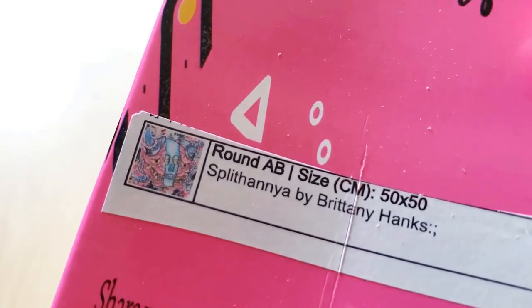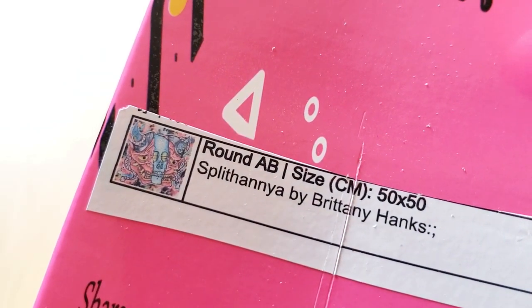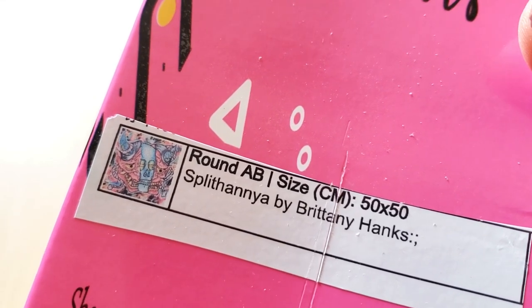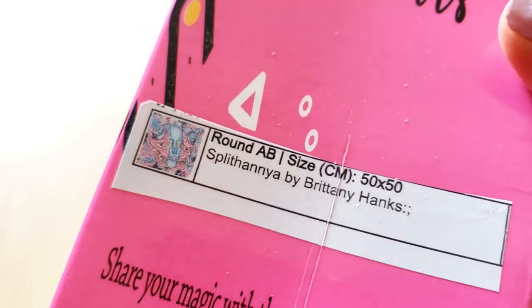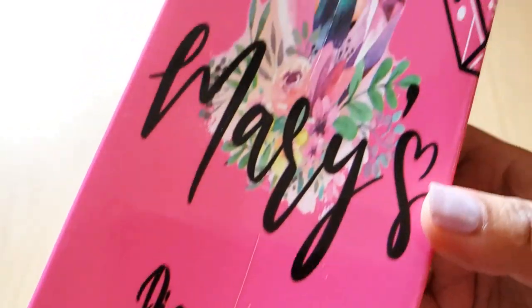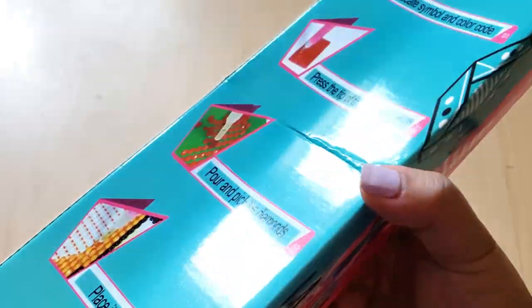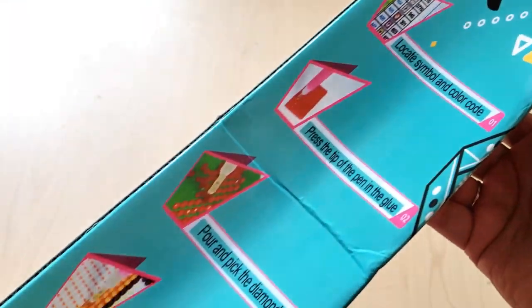Here is what we're going to be looking at: Splithania by Brittany Hanks. It's a round diamond painting, measures 50 by 50 centimeters. Share your magic with the world. Here is their logo. And on the back, we have instructions on how to diamond paint.